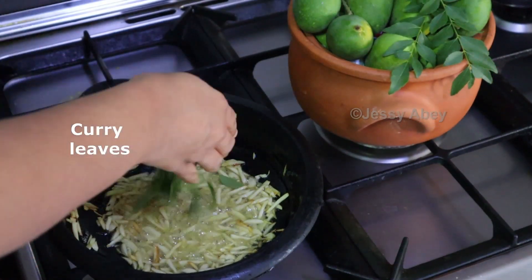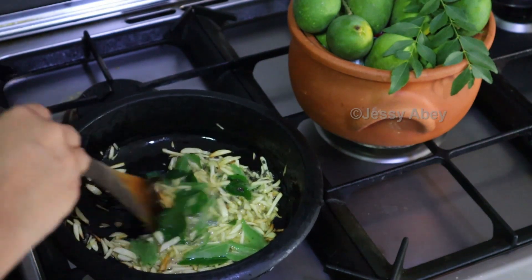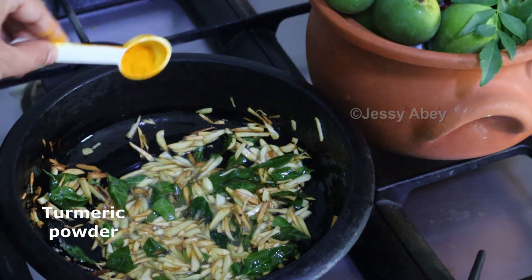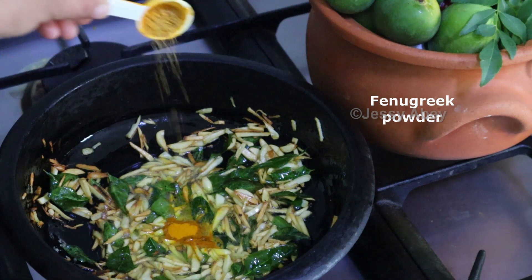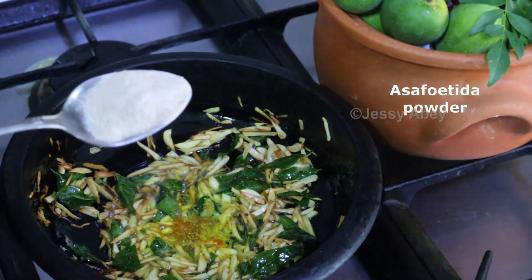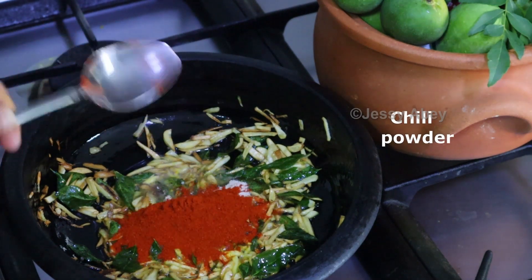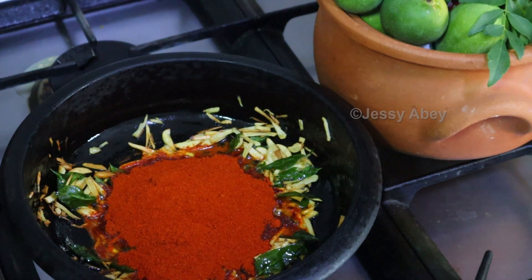Now let's add the curry leaves. Let's add the spices: turmeric powder, fenugreek powder, asafoetida powder, and chilli powder. Please check the description box for the measurements in detail.